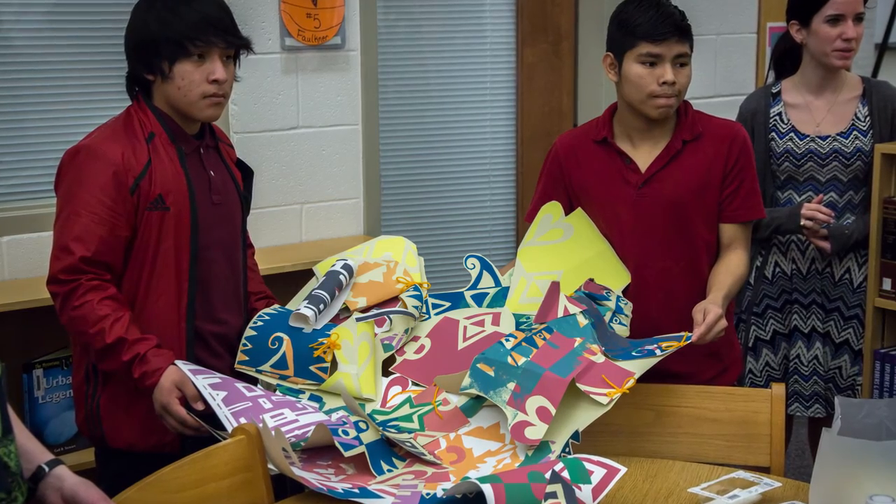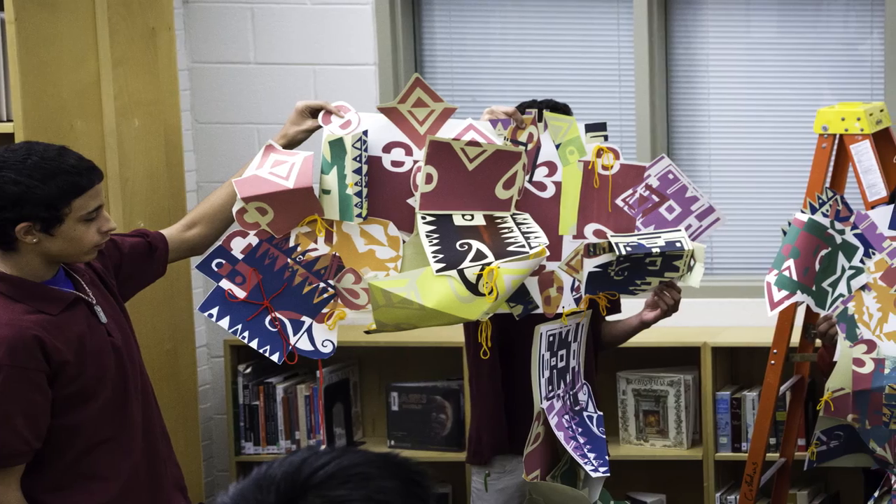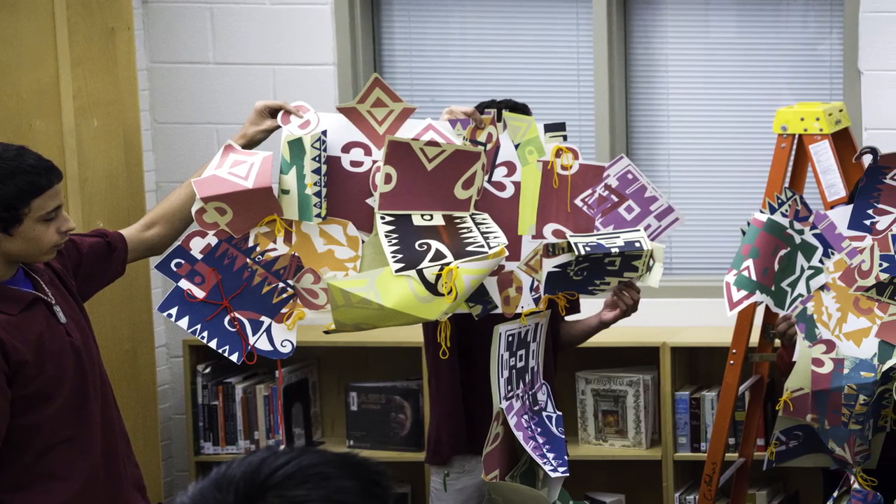This project is actually going to continue in a couple weeks when the same UT students are going to come to Fulton with the prints that the students are making today, and we're going to fold and cut the paper.